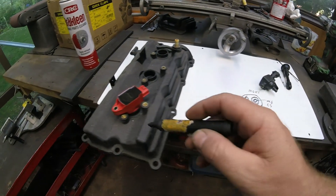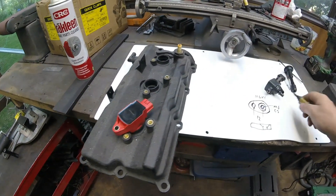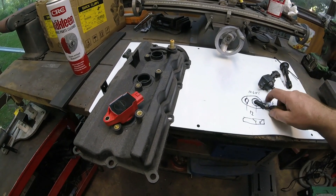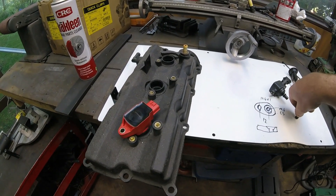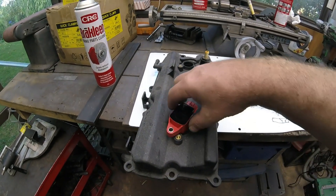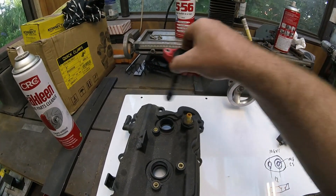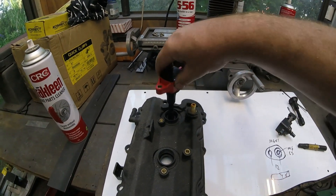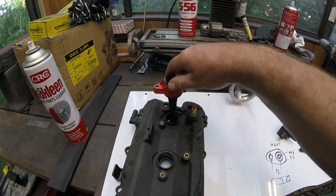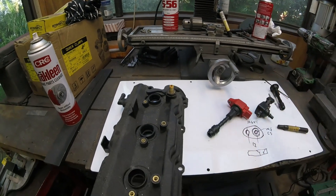Once you get those cranked down tight, that's not going to move — it's locked into position. You want to make sure you clock them around carefully. The two at the front of the engine — which is actually the back of the engine on my car — over there you've got cam actuating solenoids, so you can't clock it that way or you'll crash into them. You have to clock it around the other way. There should be just enough room to sneak it in — you'll figure it out anyway.